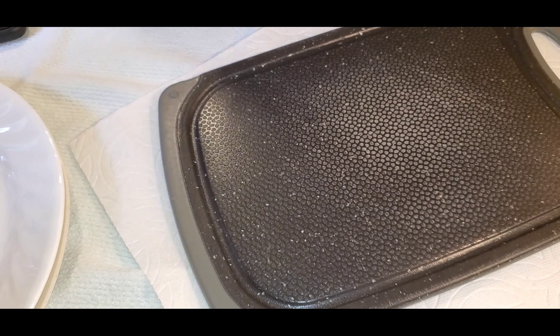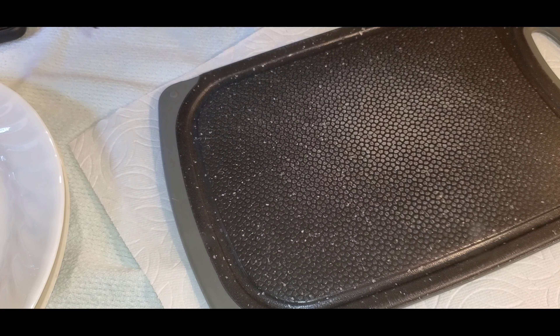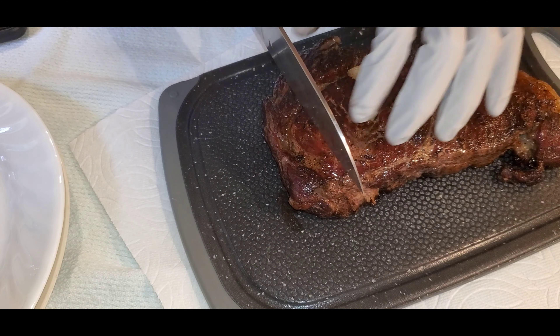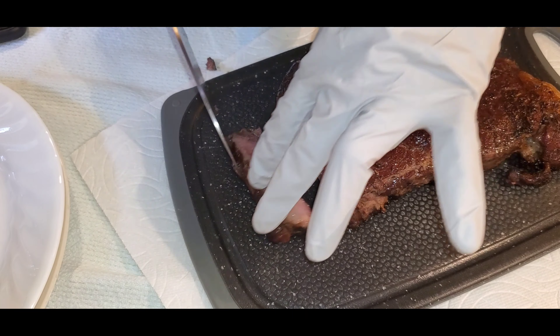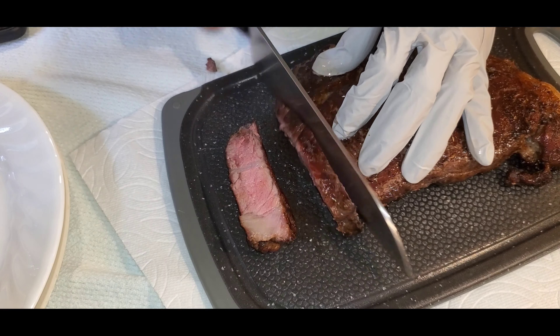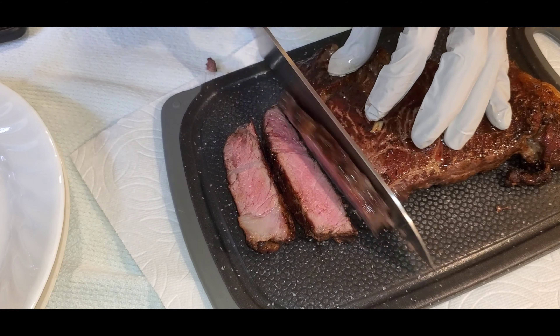Serve immediately with sides of steamed vegetables, potato salad, or whatever you decide to eat the steak with. Add some of your favorite low-sodium steak sauce, or serve just as is.